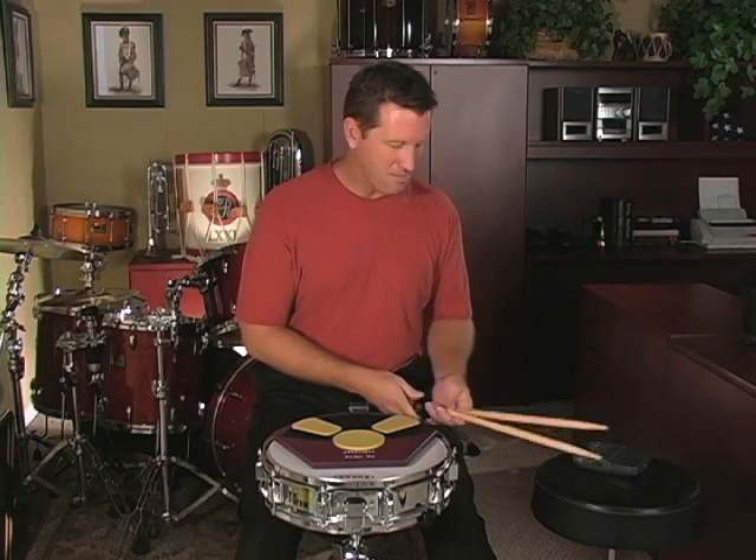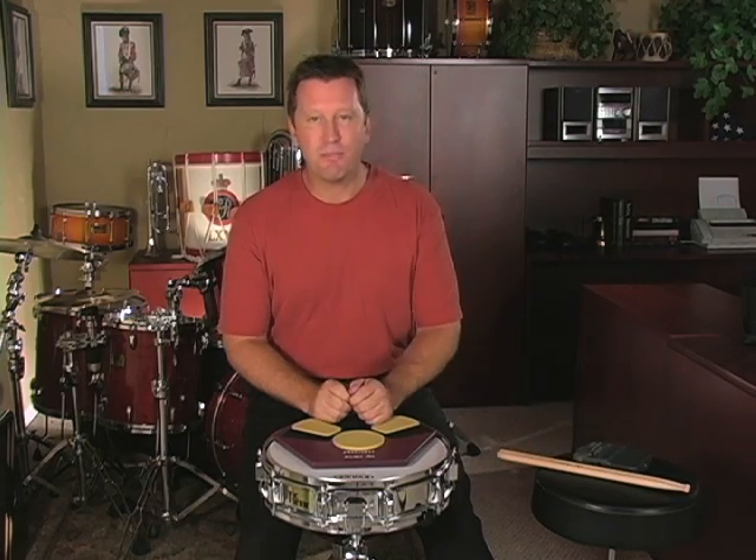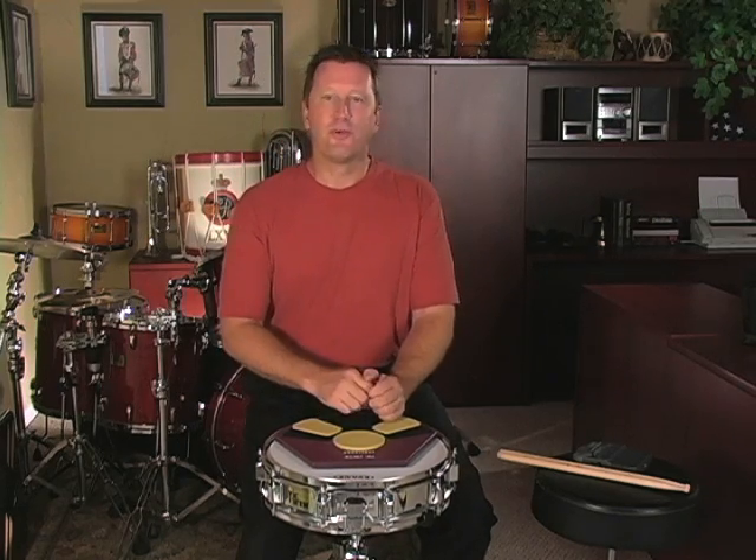If you watch me play, you probably think there's a lot of stuff going on there. But in reality, everything that I play can be broken down into five basic strokes. We're going to learn the first of those five strokes today: the rebound.